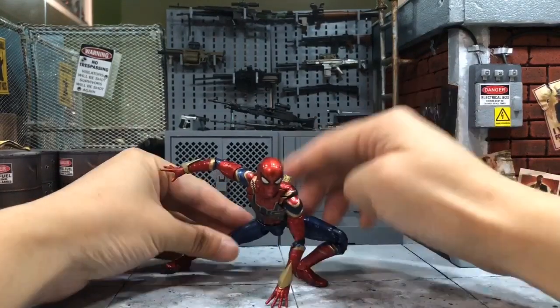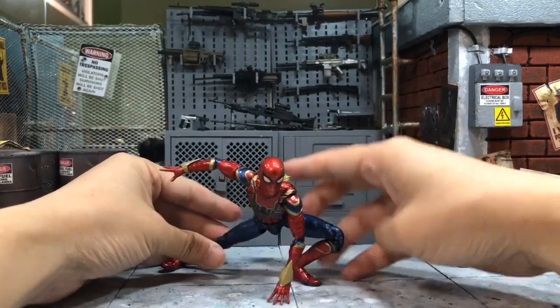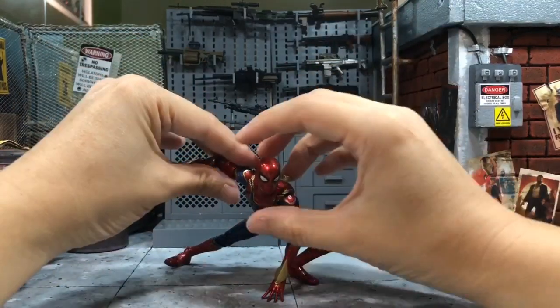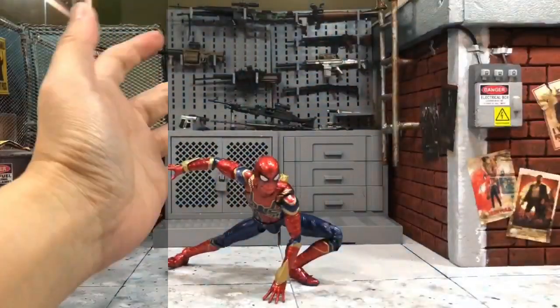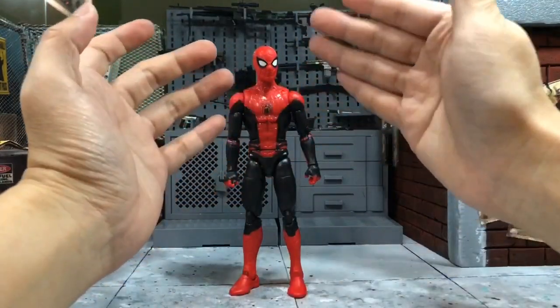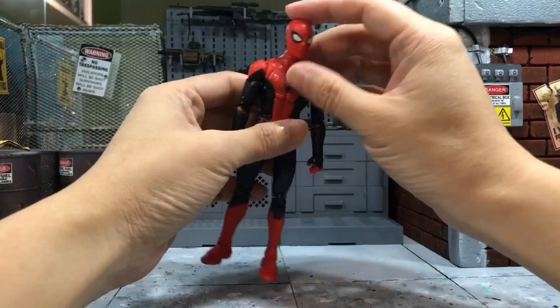This is another pose I like a lot — very simple, yet it brings out the best of Spider-Man.